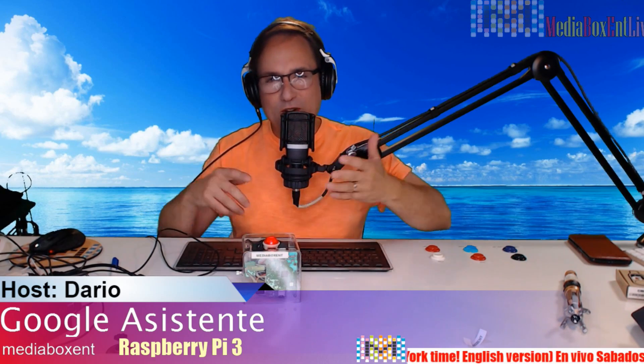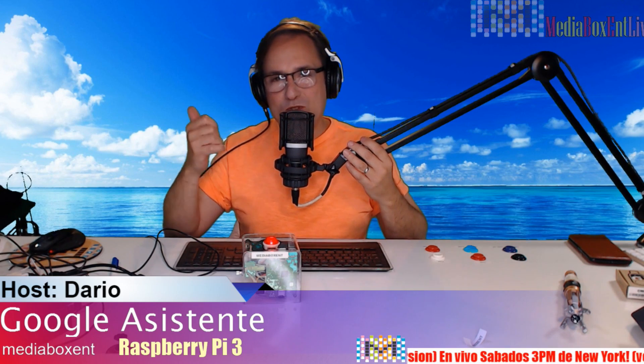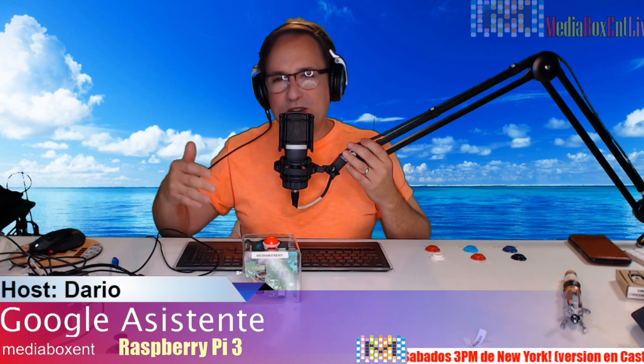Pretty cool, right? You get the idea how this thing works. You can actually have a full conversation — it'll read the news, give the time, and all kinds of things. In the next project after this we're going to build an Alexa, so that's coming up in about a week. Check the video to see how to build this cool project step by step.